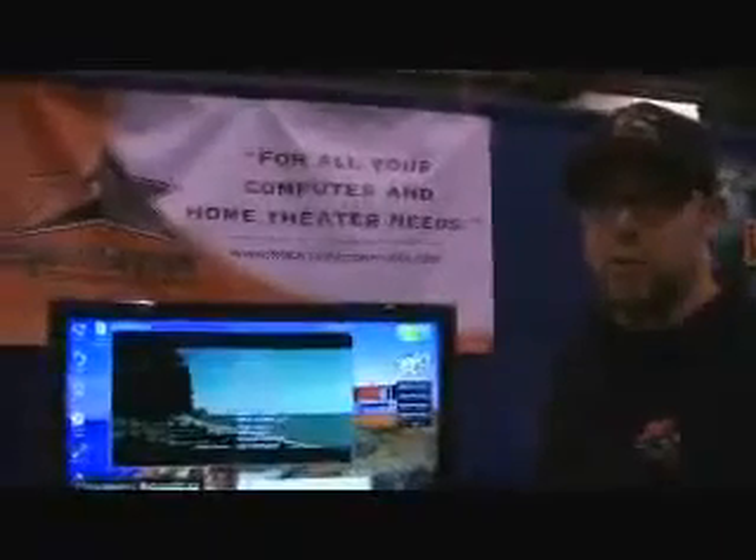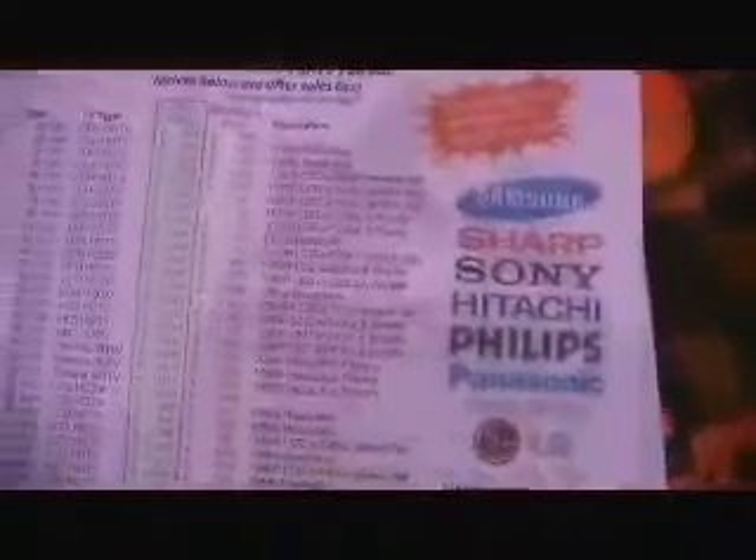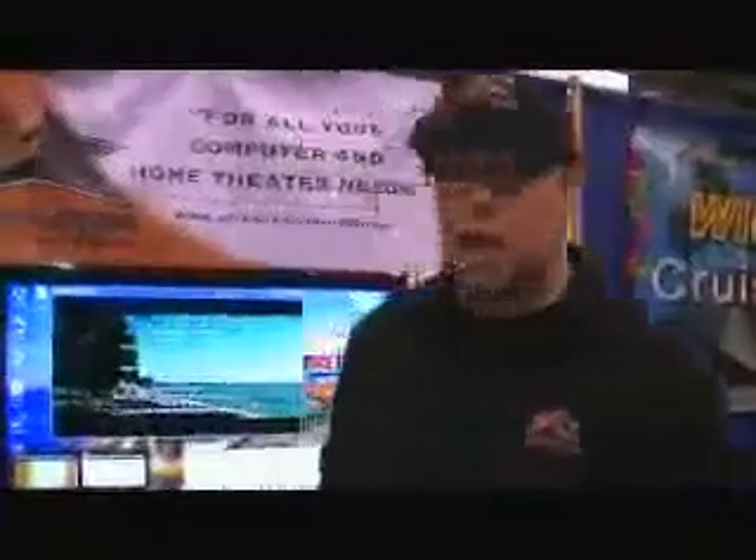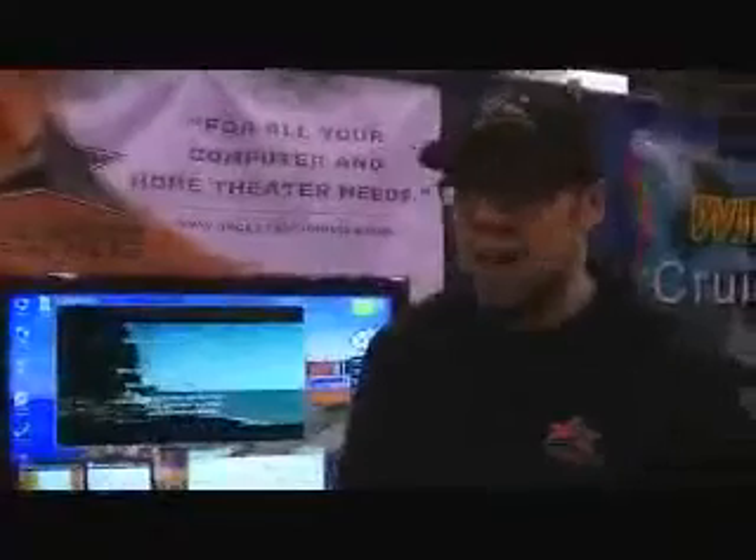Great value — best thing you can do. We also sell TVs and high definition TVs at the lowest prices in Southern California, but most likely the world. And of course our bread and butter is always helping folks out with your computer needs — as far as virus removal, hardware, software, anything you need for a Windows PC. We got you covered. www.rockstarcomputer.com. Thank you.